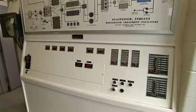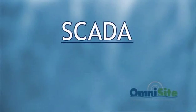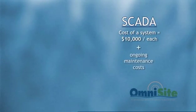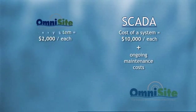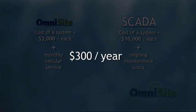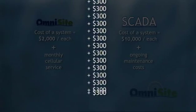The complex SCADA systems are far more expensive than OmniSight. A SCADA system typically costs more than $10,000, not including ongoing maintenance requirements. OmniSight units typically cost less than $2,000 each. And even when you consider monthly charges for cell service, which add up to about $300 a year, OmniSight costs less. Customers would have to pay OmniSight's monthly bills for nearly 30 years before they reach the cost of a SCADA system.